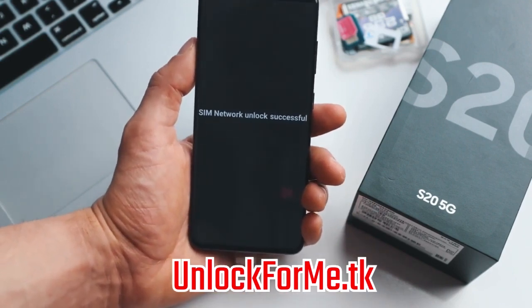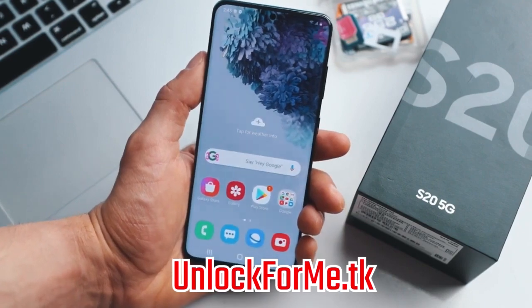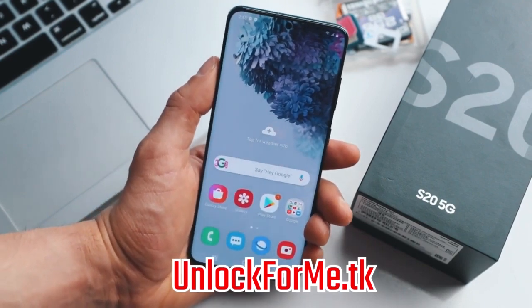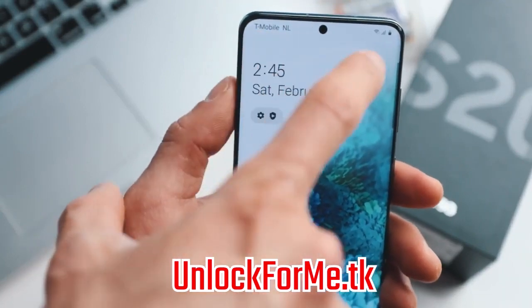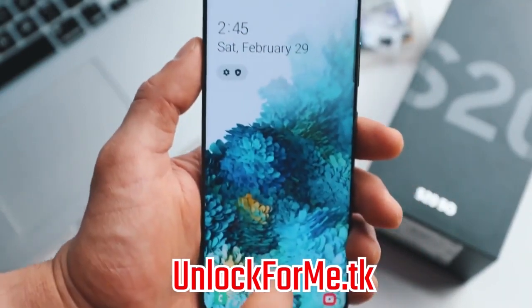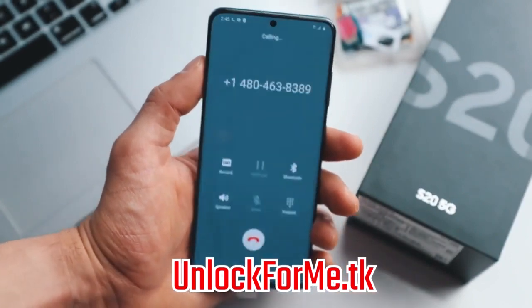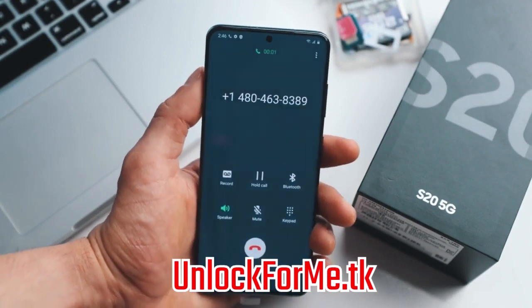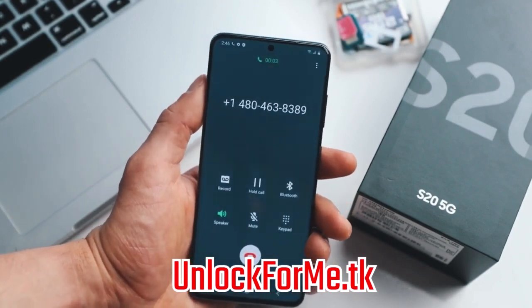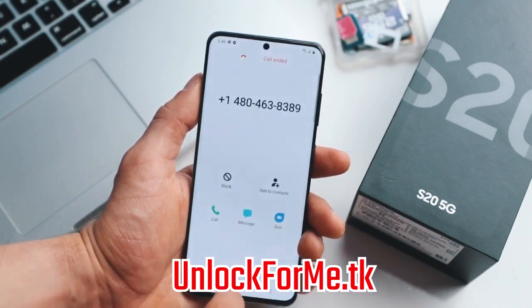Now we're gonna hit unlock and the phone will be unlocked permanently — let's try it. SIM network unlock successful! Perfect. The phone is now fully factory unlocked and is fully compatible with any SIM card in any country. As you can see right here, I have a full signal bar from my new carrier. Just to show you that the phone actually works, I'm gonna try making a call. Everything is looking good — thank you for calling GoDaddy. Perfect, calls work.